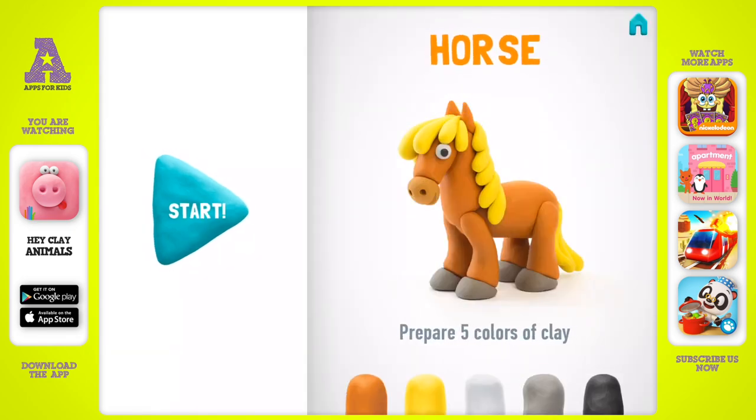Show me your smile. Let's model our masterpiece — a horse! Take five colors of clay: light brown, yellow, white, gray, and black.